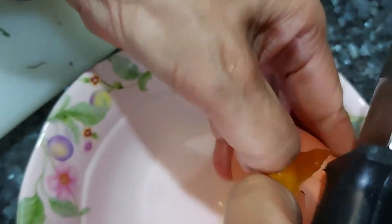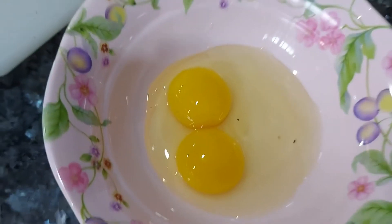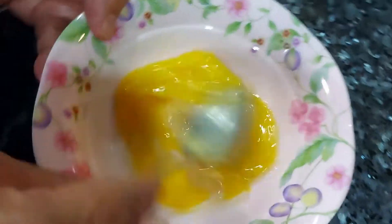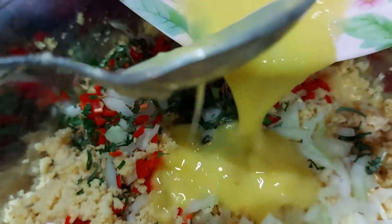Now, we crack one egg. One egg got two yolks! Happy Deepavali, everyone! Mix the eggs and pour it into the mixture.